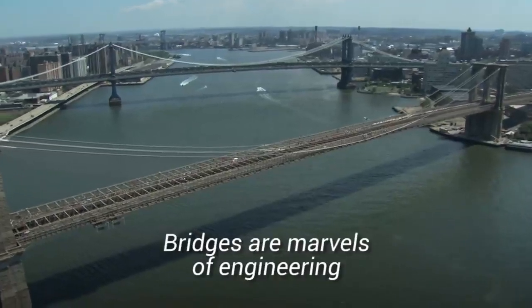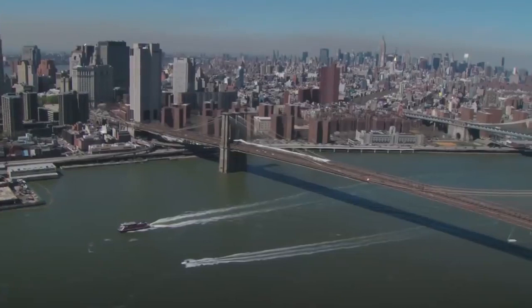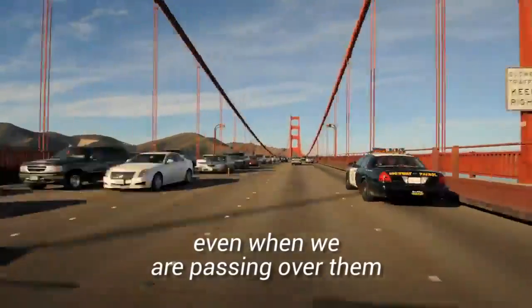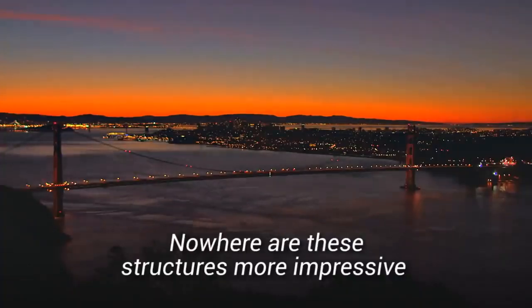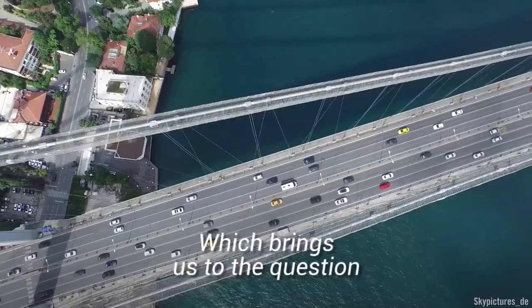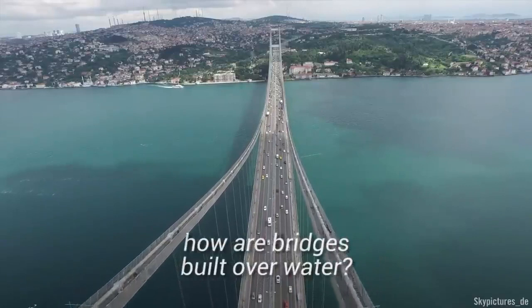Bridges are marvels of engineering that stand inconspicuously amongst us. We don't think of them much even when we are passing over them. Nowhere are these structures more impressive than when they are built over water. Which brings us to the question: how are bridges built over water?